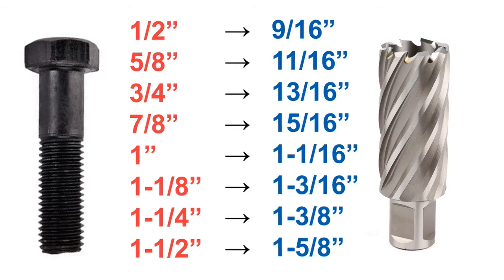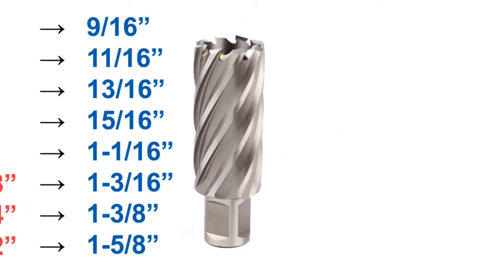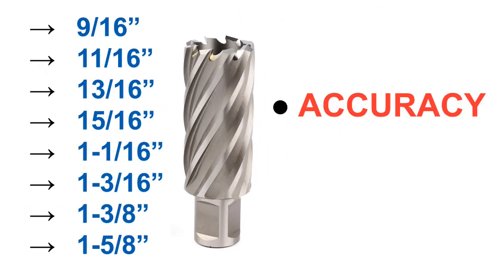So why do we use annular cutters? One, for hole accuracy. Two, for speed.